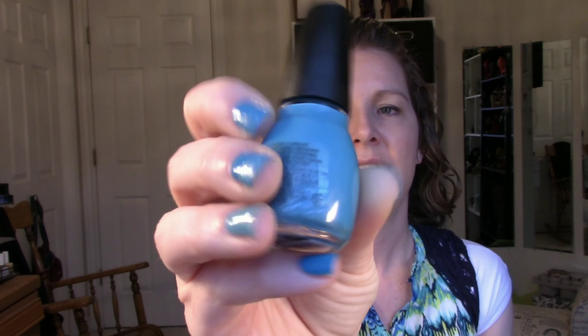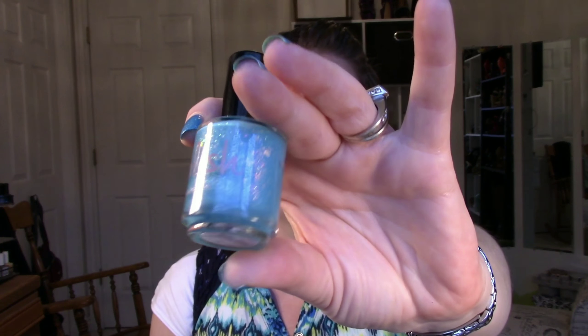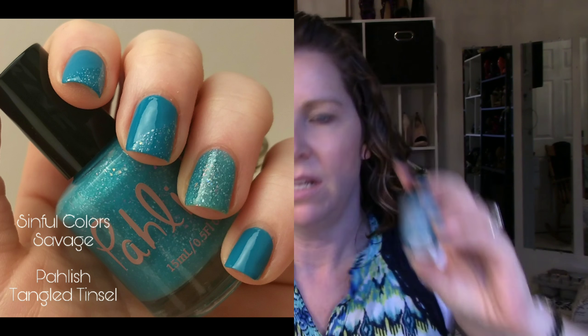Today I'm wearing Sinful Colors Savage, just a beautiful cream turquoise color. This does not have a glossy finish, so if you're wanting glossy you're going to need a good top coat. I wanted some accent with it, so I used Polish Tangled Tinsel — this was a Black Friday exclusive. It's really pretty with beautiful multi-chrome flakies. I did an accent nail of that and some on other nails, using painter's tape to make my straight line. I don't have luck with striping tape, so when I need a guide to paint, I use painter's tape.